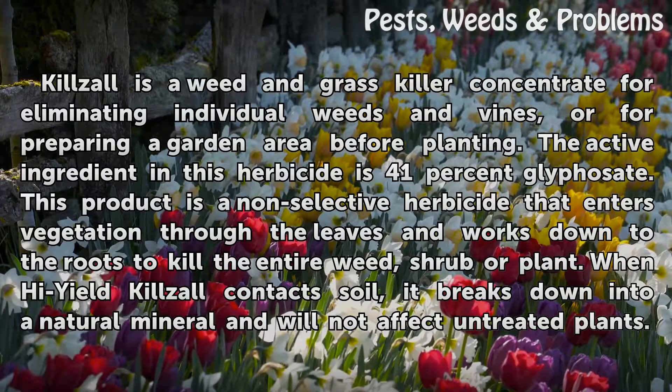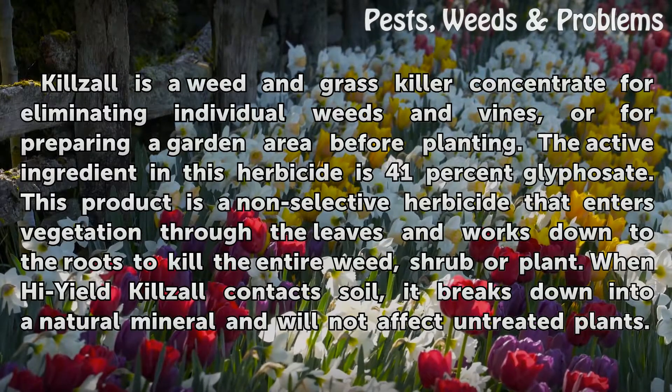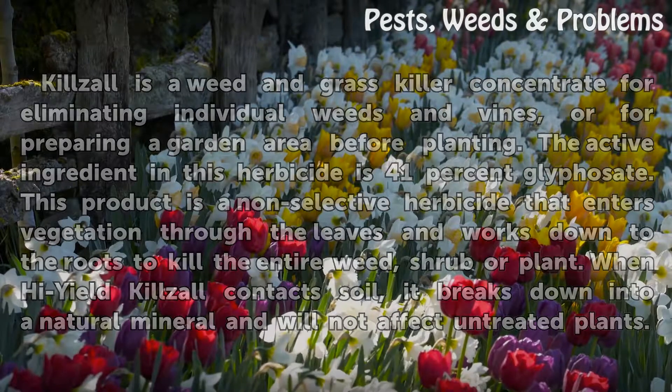When High-Yield Kilzall contacts soil, it breaks down into a natural mineral and will not affect untreated plants.